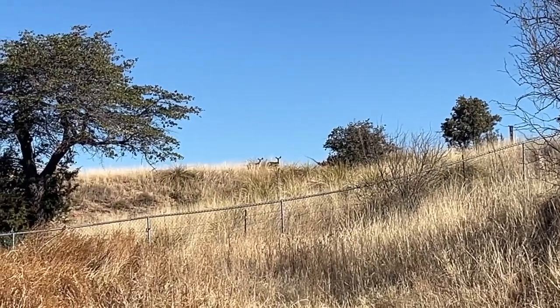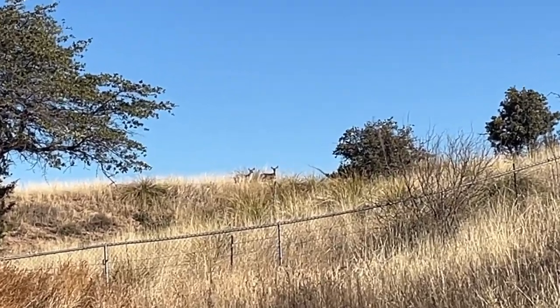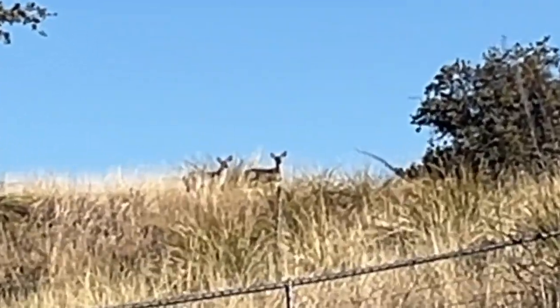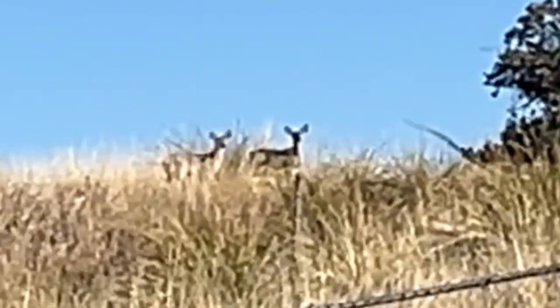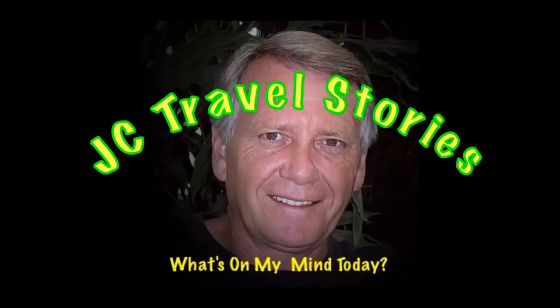A couple of deer on their morning walk saw me — or was I on my morning walk and saw them? You decide. Please enjoy my stories or whatever else might be on my mind today.